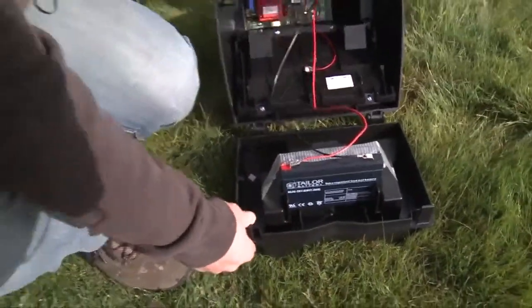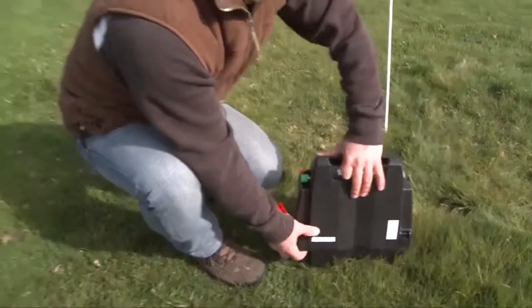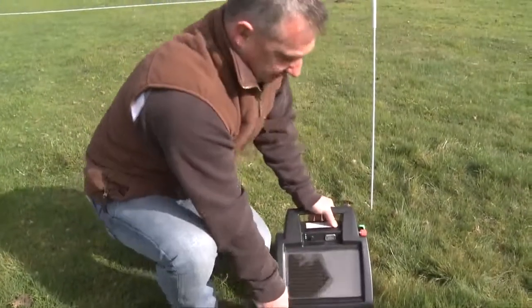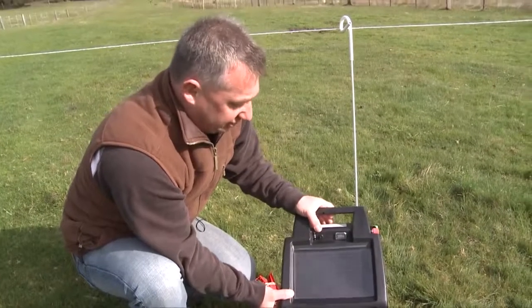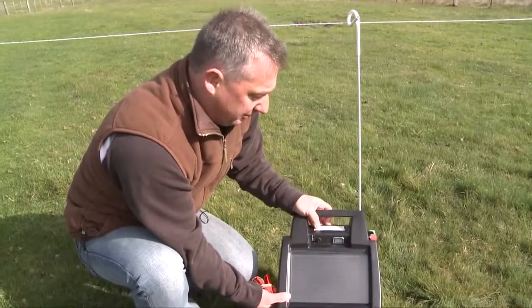The unit is fully operational now. The unit must be charged for three to four days in the sun, in the off position, to charge it fully before operation.